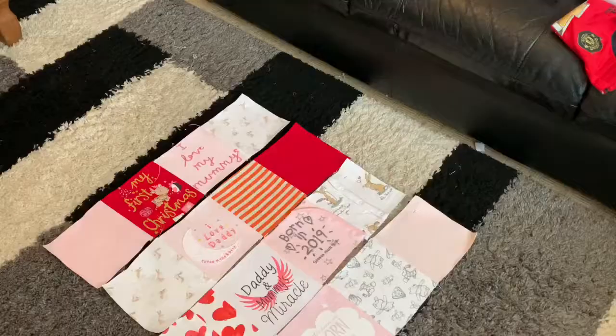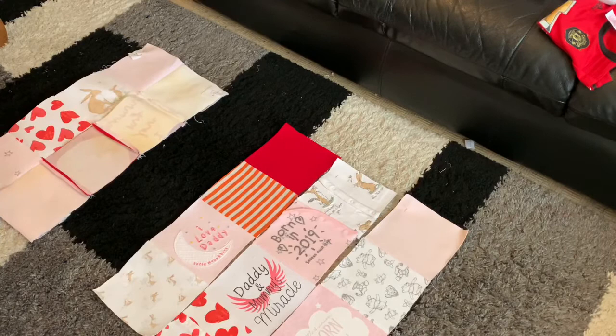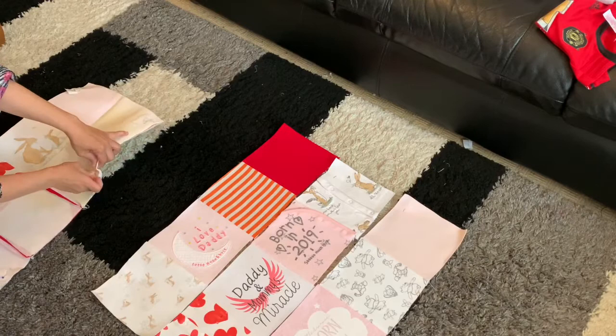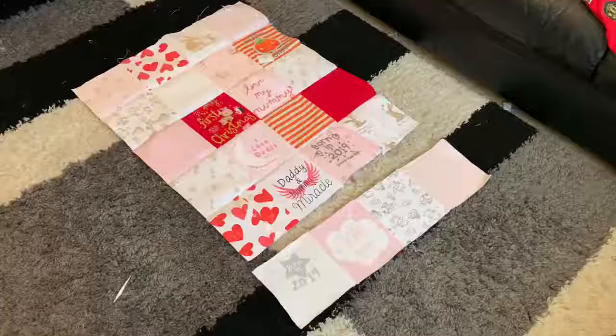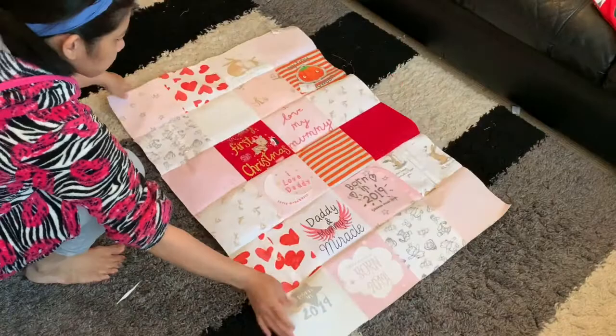Bring it to the sewing machine and sew with half an inch seam allowance. Once you finish sewing the first and second columns together, pin the third column to the second and continue until the last column. Now we're ready to attach the last column of our blanket.